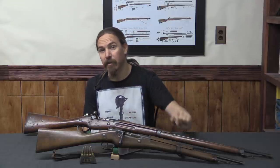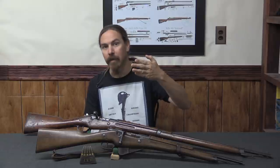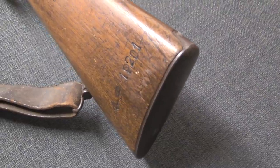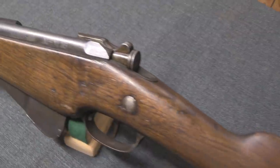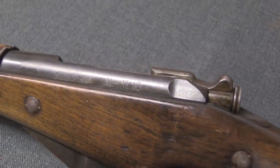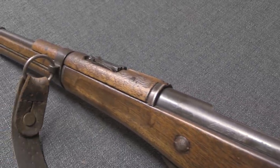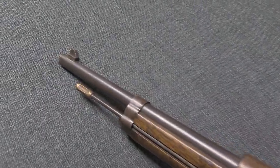A mud cover was added to the bottom of the system. Of course on the Berthier there is a hole in the bottom of the action, and when you chamber the last round in the clip, the empty clip then falls out the bottom. Having that hole was of course a place for mud to potentially get into the gun, so a cover was added on the M16 models. An upper handguard was also added. When these were originally developed as cavalry carbines, the upper handguard wasn't all that necessary. However, if you're using these things in continuous fighting, that barrel gets hot pretty quickly, so having a handguard to protect the shooter's hand is a really good idea. That was another part of the M16 package that was introduced.